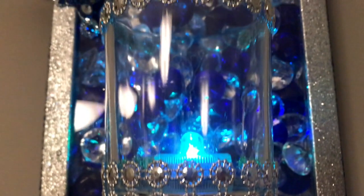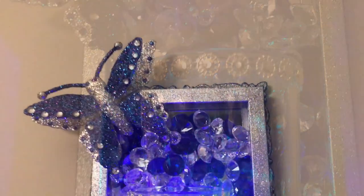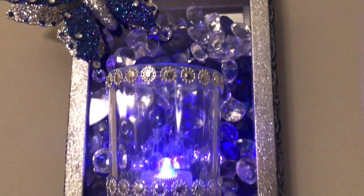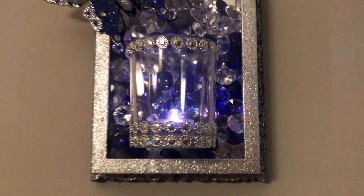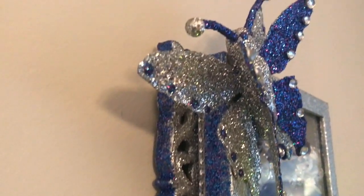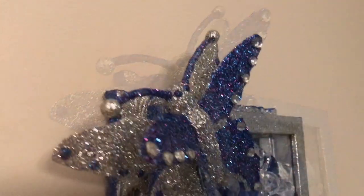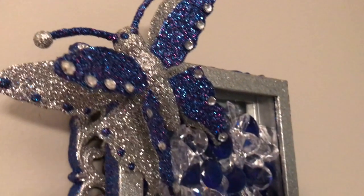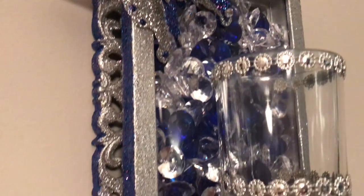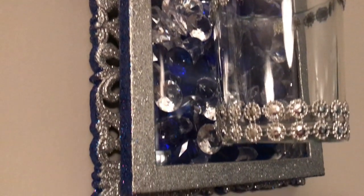Okay everyone, this concludes my video. I hope that I've inspired someone to recreate this wall sconce, and if you plan on doing so please tell me about it in the comments below. Again, if you're new to my channel please don't forget to subscribe and leave me a thumbs up. Please don't forget to check out my Etsy shop. All right guys, I'll see you in the next one — thanks so much for watching.